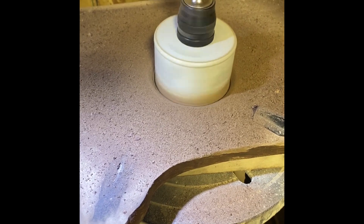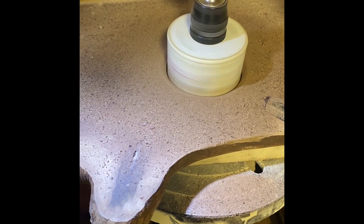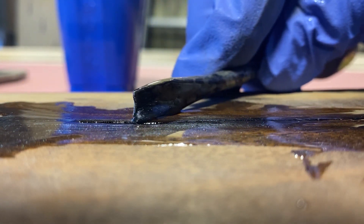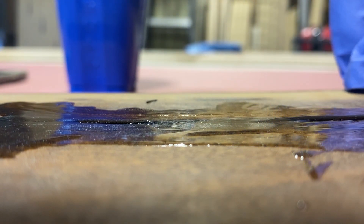Then I sanded everything over, and then cut the cup holder out with a hole saw, as you can see here, and then proceeded to fill all the cracks with a resin-mica powder mix, which you can see me doing here.